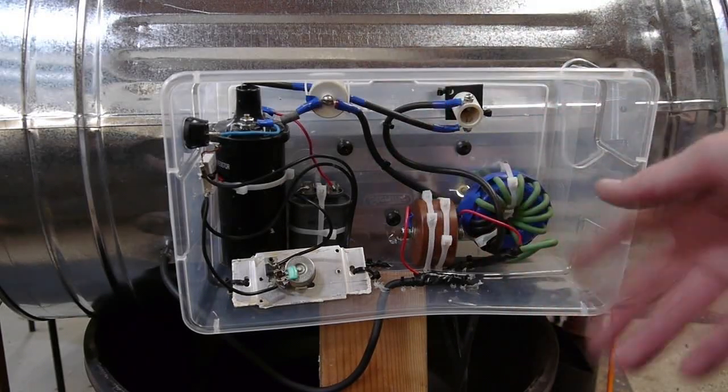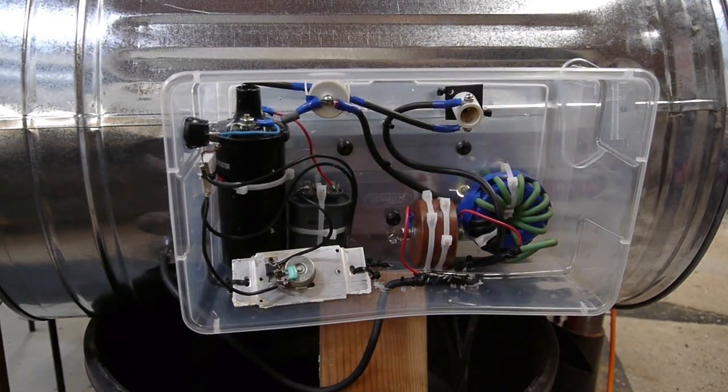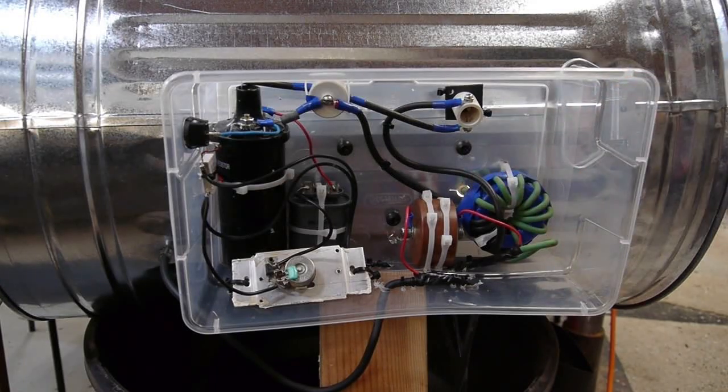The ignition coil is driven by a standard household dimmer — inside it's your basic triac circuit, and it fires the ignition coil straight off 120 volts AC, using a motor starting capacitor as a current limiting device. This works way better than any 12 volt supply I've built for ignition coils, and you don't need a 12 volt transformer. There's also a capacitor to try to prevent the high voltage 30 kilovolt starting pulse from going back down the line to the high current supply — I already blew up one of those welders.